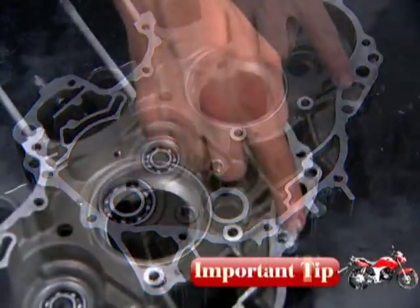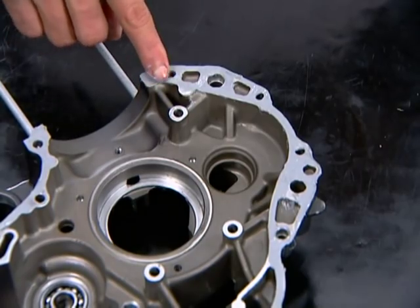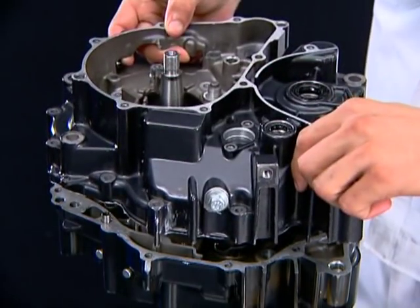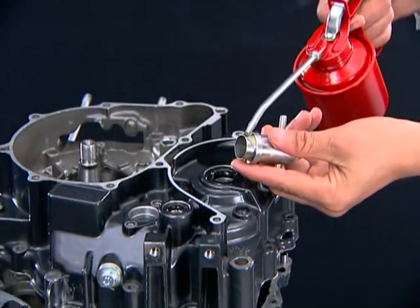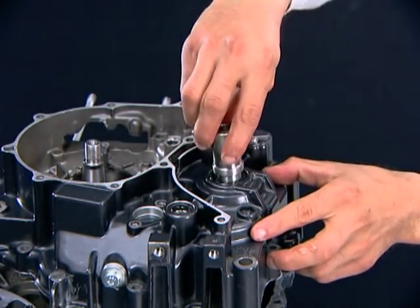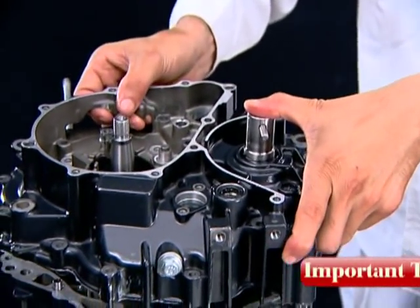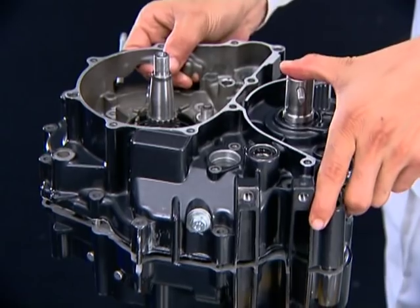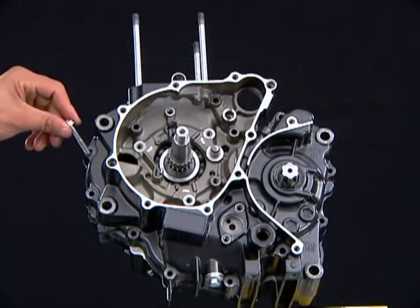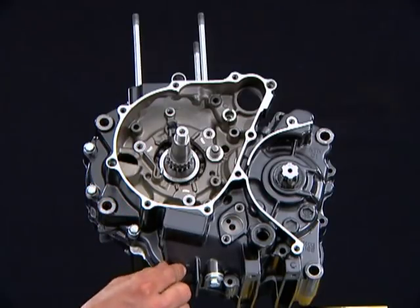Ensure that the mating surface is free from oil and residual liquid sealant. Insert the countershaft oil seal guide in the oil seal. Do not force the crankcase halves together — if there is excessive force required, something may be wrong. Remove the crankcase and check for misaligned parts. Install all the left crankcase bolts and tighten them in a crisscross pattern.